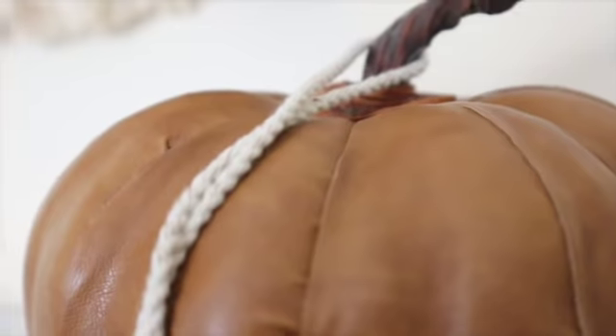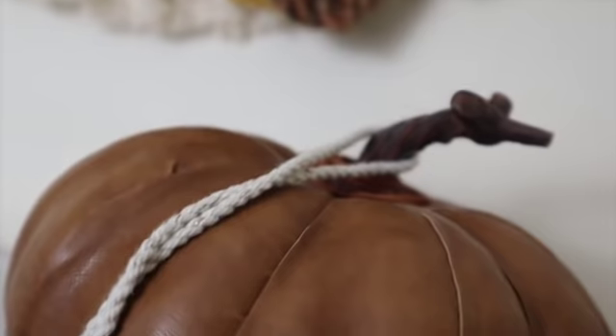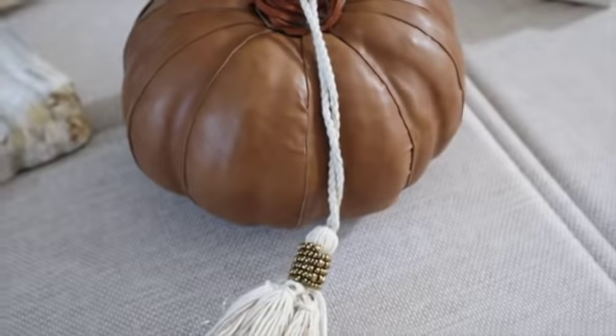It didn't come out exactly the way I imagined. It's not perfect. But it's a leather pumpkin, and I love it.